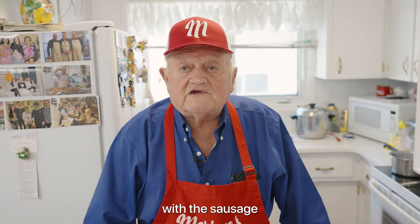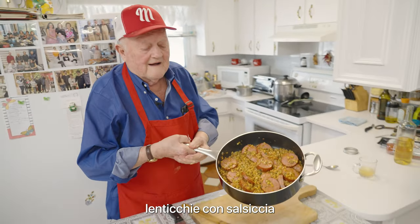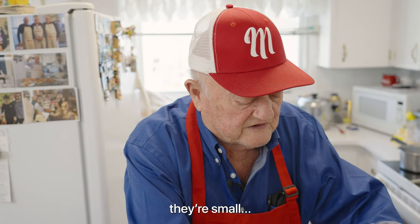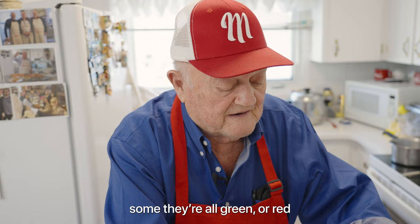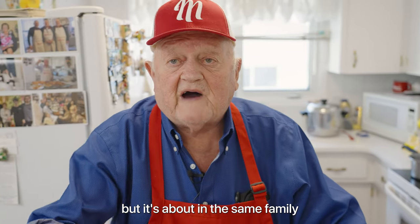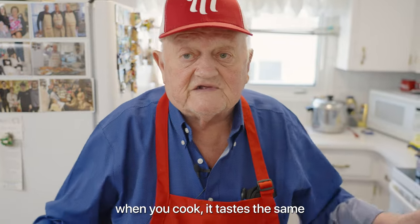They call it lenticchia with the sausage — lenticchia con salsiccia — lentil with the sausage. There are all different kinds of lentil, they're small, some are green or red, but they're all in the same family. When you cook them, they taste the same.